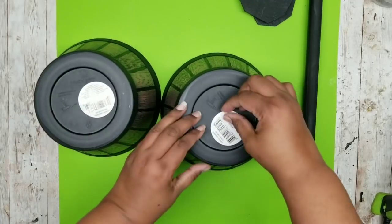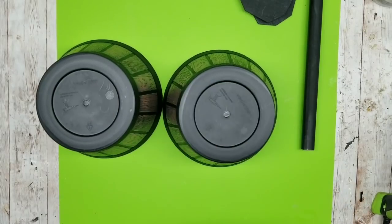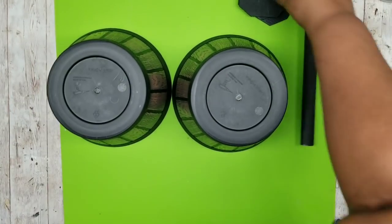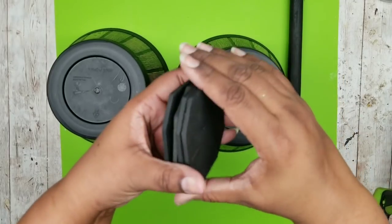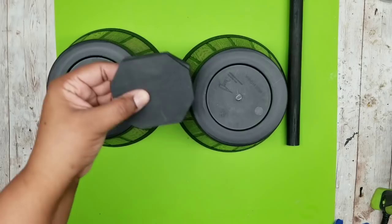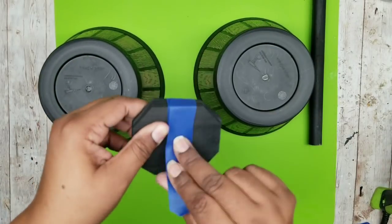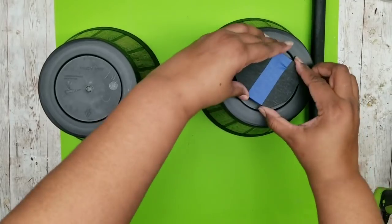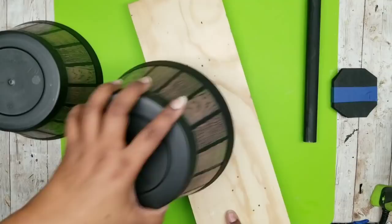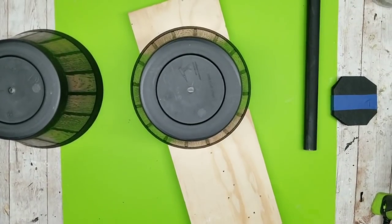Grab our half barrels first and remove all the stickers on the bottom. We want to start by drilling a hole in the very center of the bottom of our plant barrels. Before we do that, we're just going to tape our little stop sign squares together because we're going to drill a hole down the center of these as well, and taping helps them stay in place.